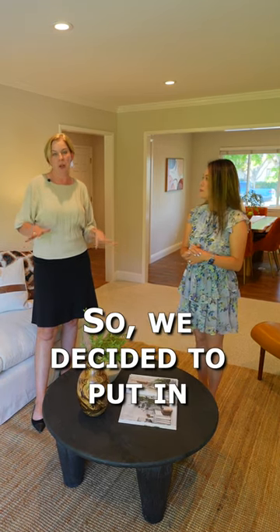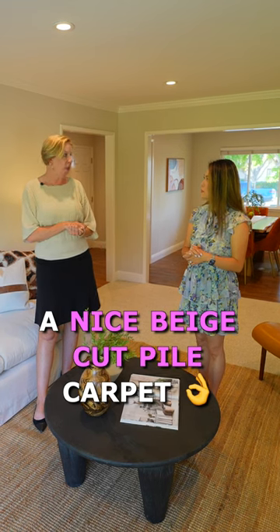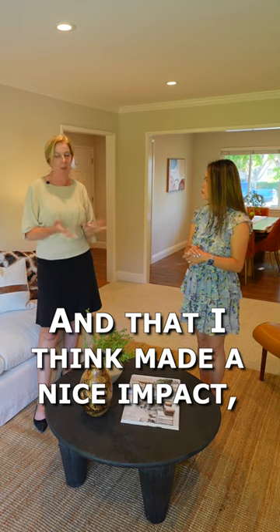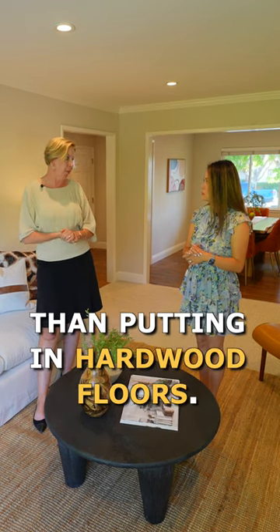So we decided to put in a nice beige cut pile carpet throughout all of the carpeted areas in here, as well as some of the bedrooms, and that I think made a nice impact. It's definitely cheaper than putting in hardwood floors.